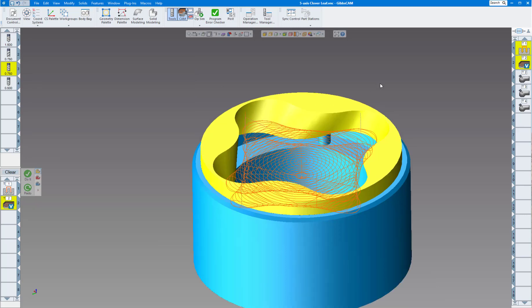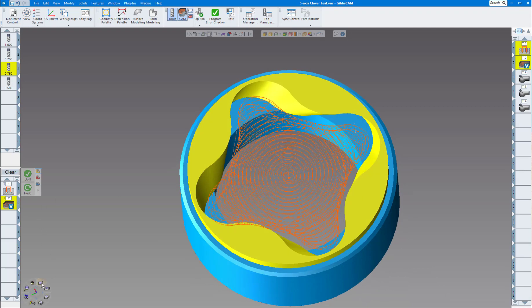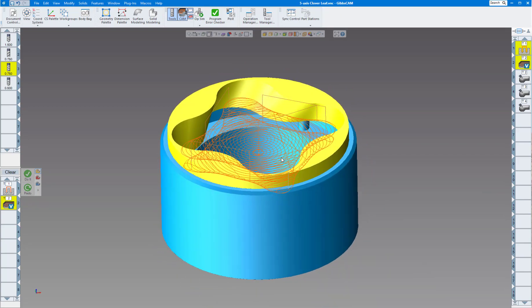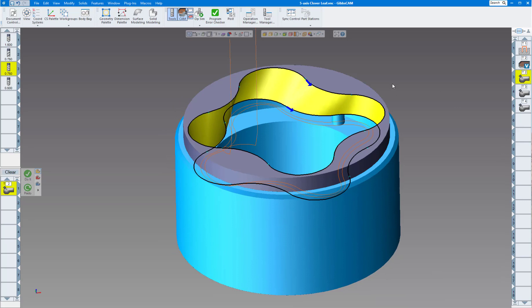This is the toolpath you get for the volume mill — it's just going to cut where it can, so it's not going to go clear out to the edges, as you can see when we run the toolpath. The next toolpath is going to be the swarf milling.